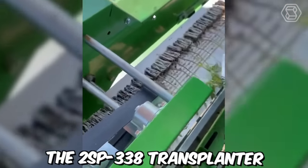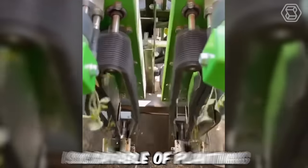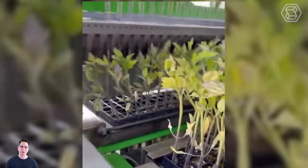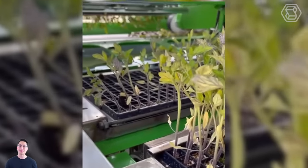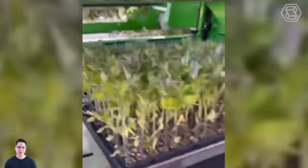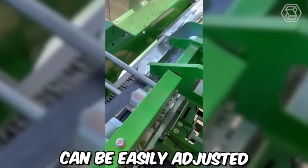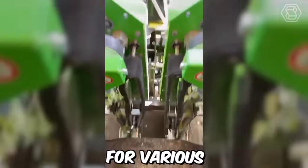The 2SP-338 Transplanter by Puler AGCO, Inc., Ohio, is capable of planting up to 12,000 seedlings per hour. This machine features a hydraulic-driven planting system, allowing for precise placement of seedlings at their desired depth. It can handle a variety of seedling types, including bare root, plug, and tray seedlings. The Transplanter can be easily adjusted to fit different row spacings, making it a versatile tool for various planting applications.